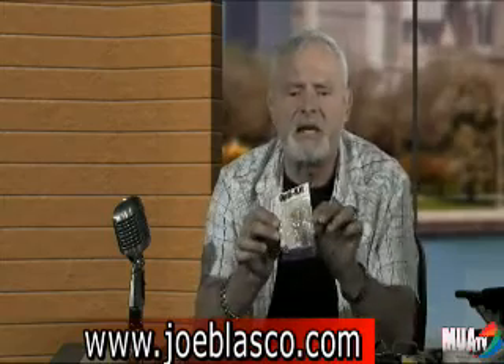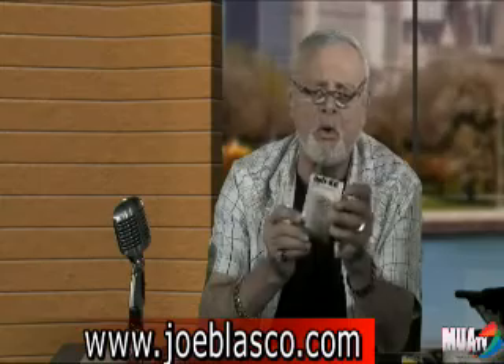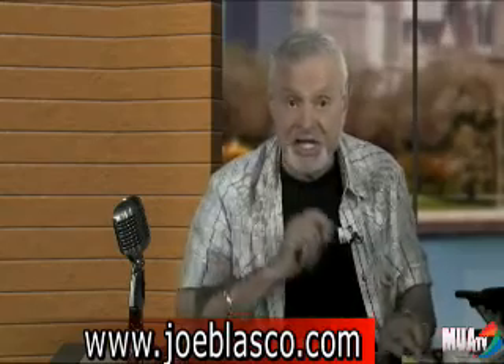This is an OptiKit — an eyeglass repair and cleaning kit. Every makeup artist should carry something like this just in case a pair of eyeglasses that a star is using happens to go bad on them. This is from Rite Aid Corporation out of Harrisburg, Pennsylvania. Go to RiteAid.com and look up OptiKit — they're very inexpensive. If you've got one of these in your makeup kit, it will come in handily and you will be a hero for saving the day.